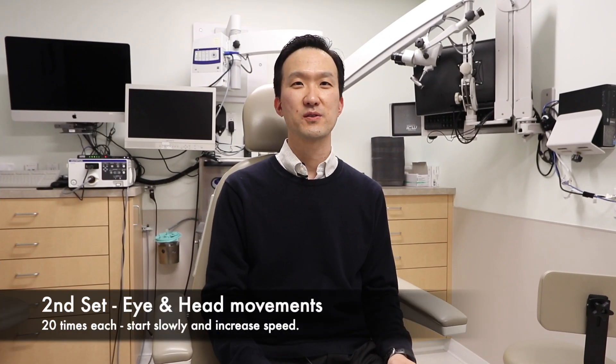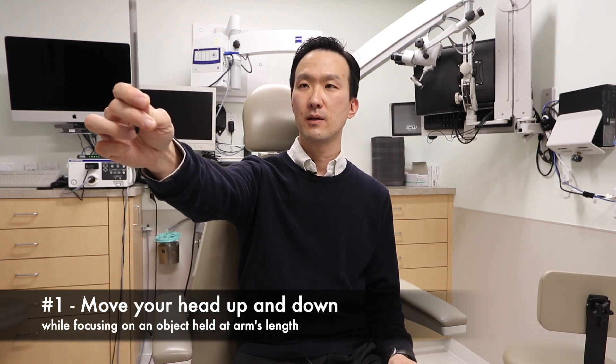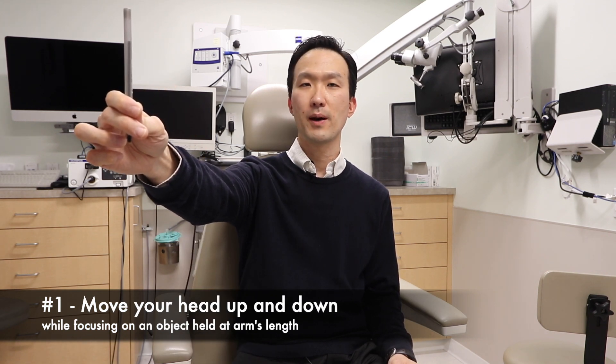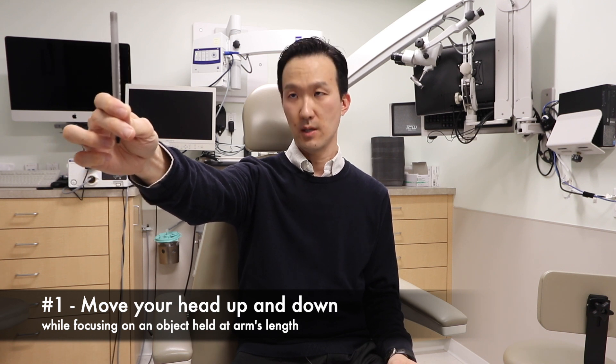The second group of exercises focuses on eye and head movements and they use a device like a pencil that you hold from a distance. The first in this group involves focusing on a device like a pencil about an arm's length apart and looking up and down.